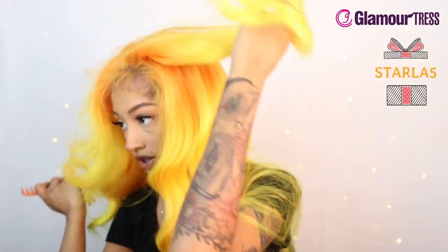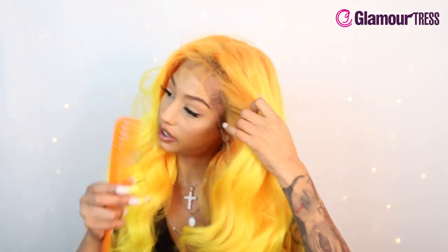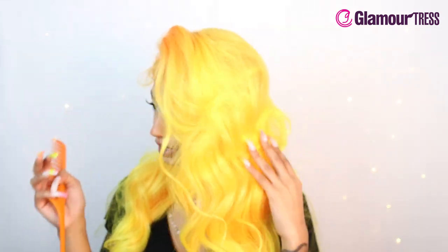It does part very easily. I'm going to part it in the middle and see what that's looking like. It's definitely a lot of hair — you get that big va va voom look. I want to part it in the middle but these baby hairs are kind of making it look a little crazy, but it's all good. Yeah, I'm liking the color.